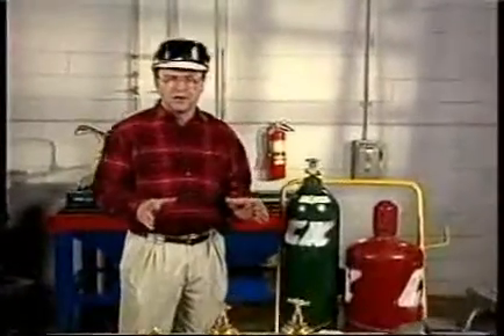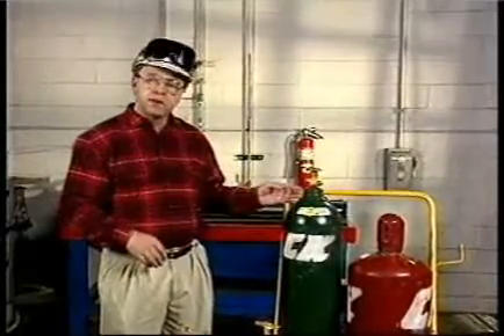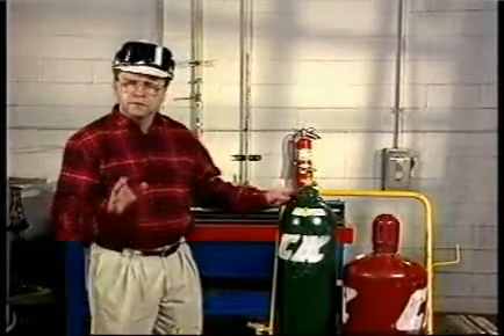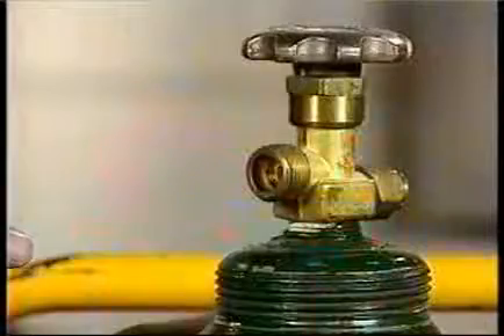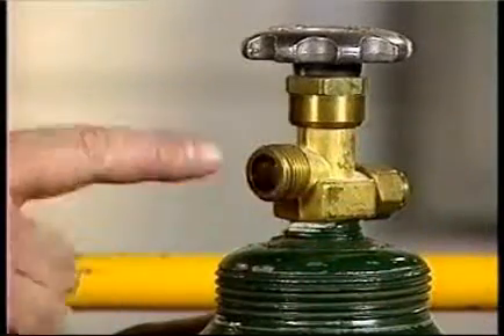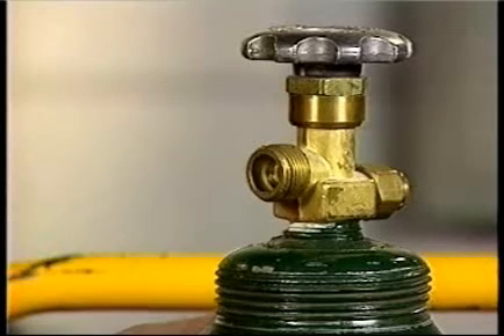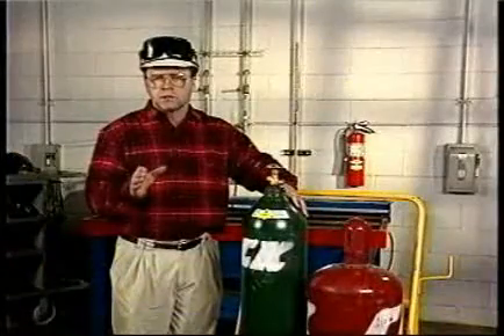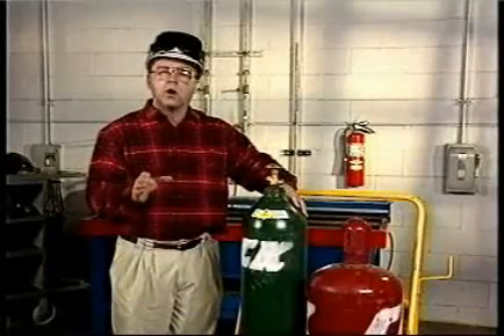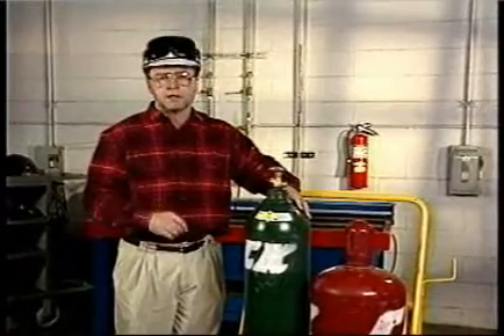Now we're ready to set up our equipment. Safe equipment setup begins here, at the cylinder valve. First, inspect the valve carefully for damage, particularly the seat and the threads. And if there's any oil or grease on the valve or cylinder, don't use it. Inform the gas supplier immediately. Oil and grease in the presence of oxygen can burn violently.